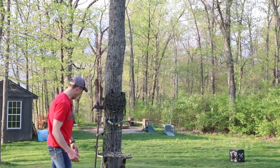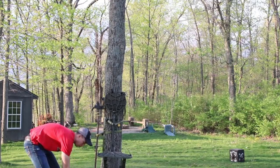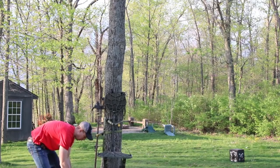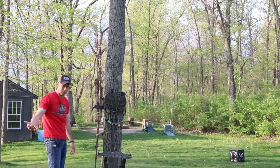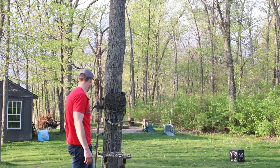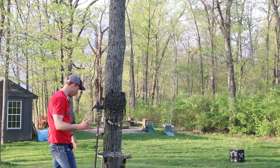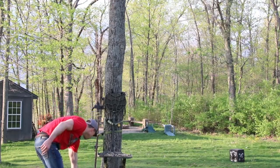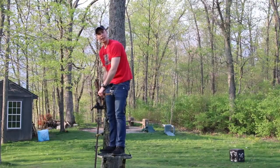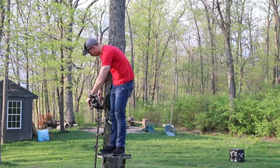Down here on the ground I will attach my camera arm to my bag — both bags I run have external straps to make this really easy, whether it be the XOP, the KU, or even the Badlands 2200. Then I go up the tree, raise my bow up, and set everything in. Getting the camera arm level when you're solo filming is huge.